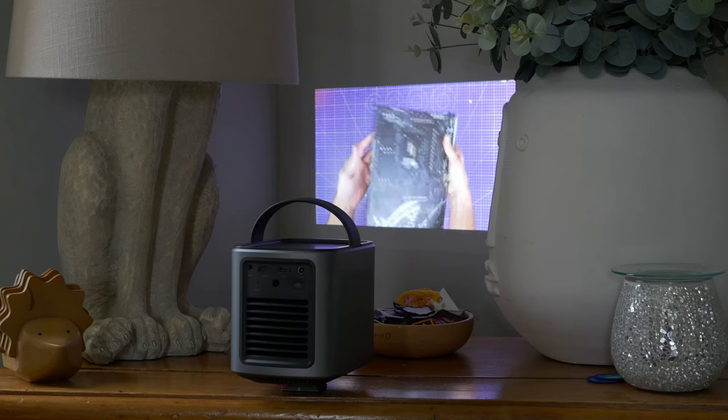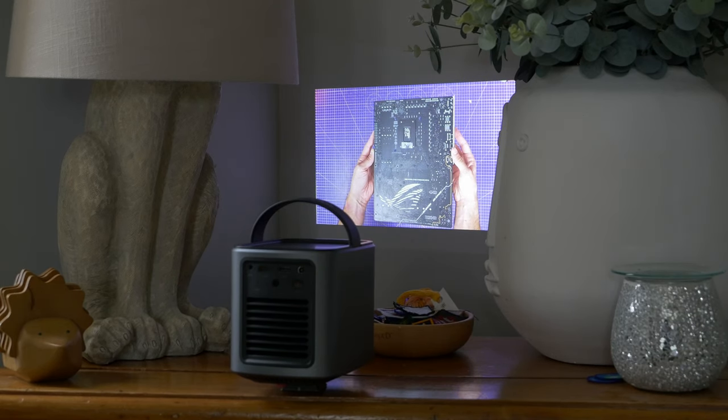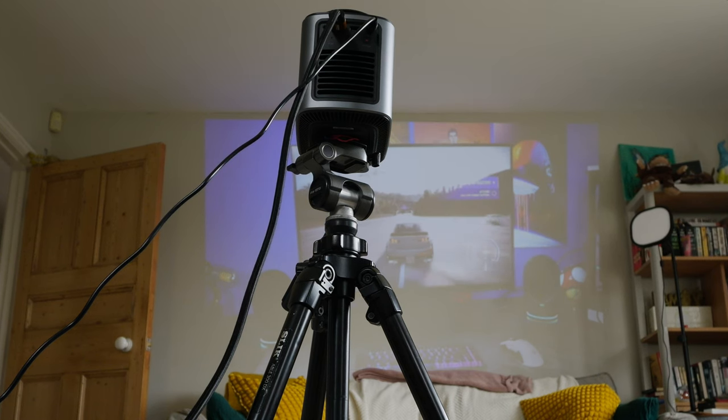It's pretty portable and compact, and if you put the screen into a small form factor you'll find it looks pretty nice. I'm going to show you a variety of different shots in different locations and different lighting conditions and talk about my experiences with the projector.